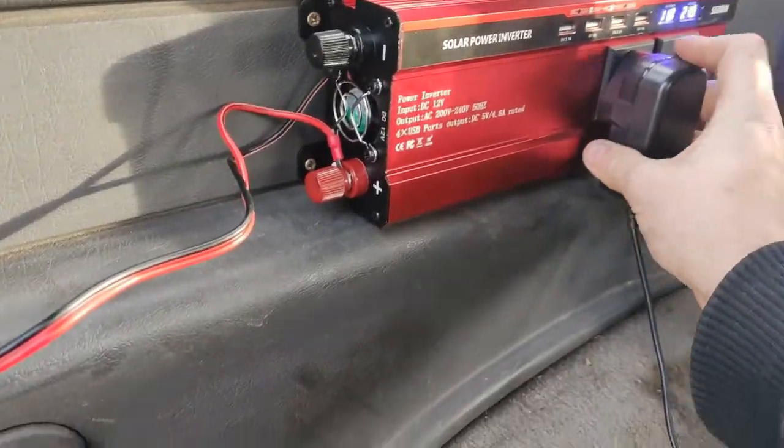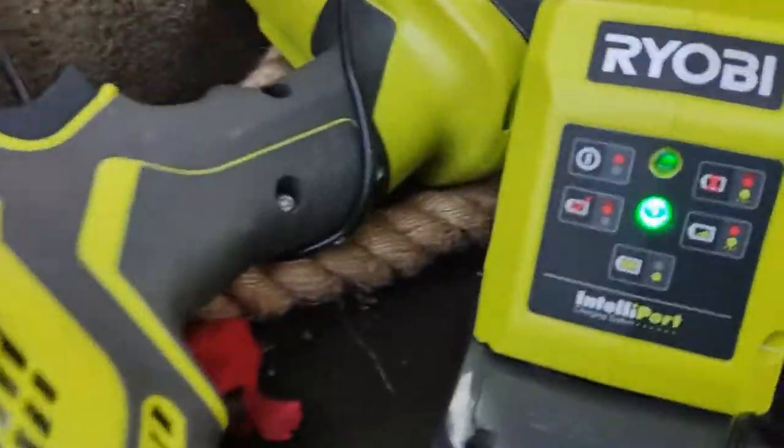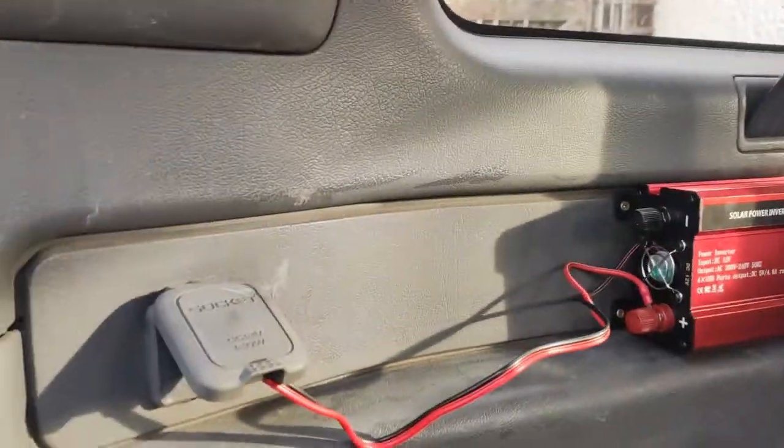Just plug it in — you can see it's now fully charged, charging off that, coming right out of there.